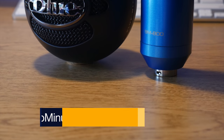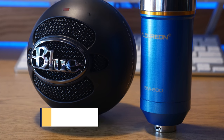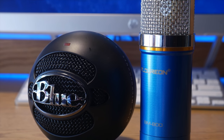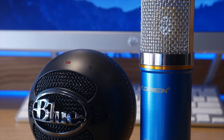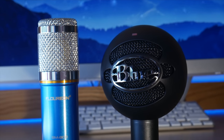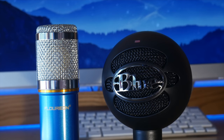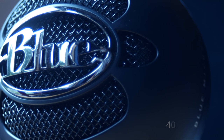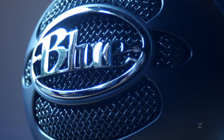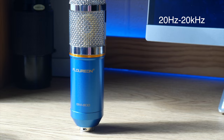Today we'll be comparing the Florian BM800 XLR mic and the ever-famous Blue Snowball Ice USB microphone. Both are condenser microphones, but the BM800 is a unidirectional mic, whereas the Snowball Ice is a cardioid mic. The Ice has a frequency response of 40 Hz to 18 kHz, whereas the BM800 has a frequency response of 20 Hz to 20 kHz.